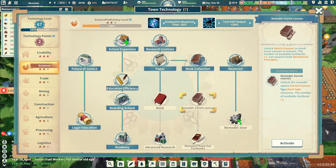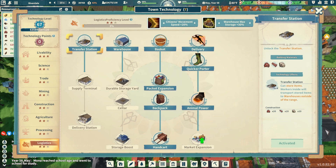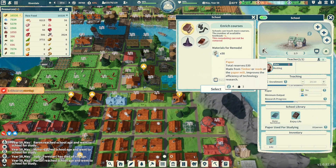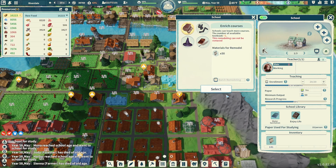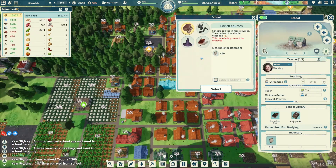This is really good — an option to unlock 'Enrich Courses' for school-type structures, adding one available textbook. Let's do that. Also 'Hand Out Textbooks' — the possibility of gaining additional abilities increases by 20%. We'll do those two things for our school. Enrich Courses needs a lot of paper, and Hand Out Textbooks needs books. Let's just dedicate some paper to that. Also there's a random event — drunkards arguing tequila vs. whiskey. I'm going with whiskey! We got tequila as a reward, 200.